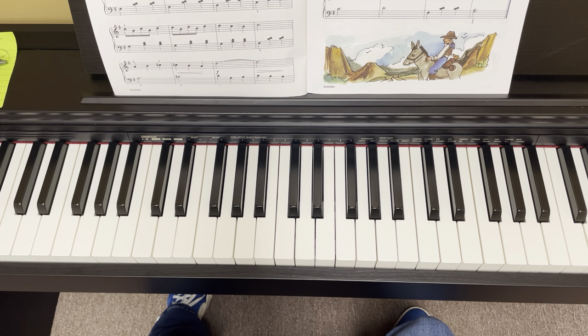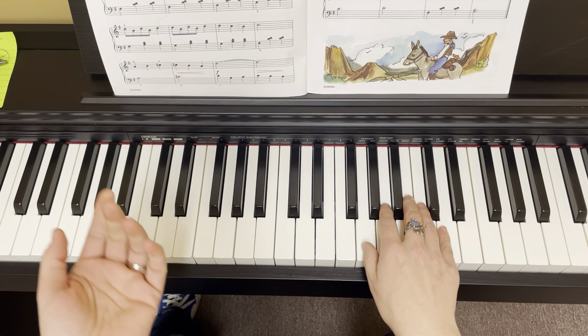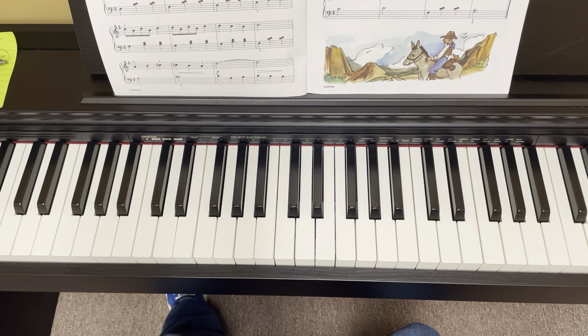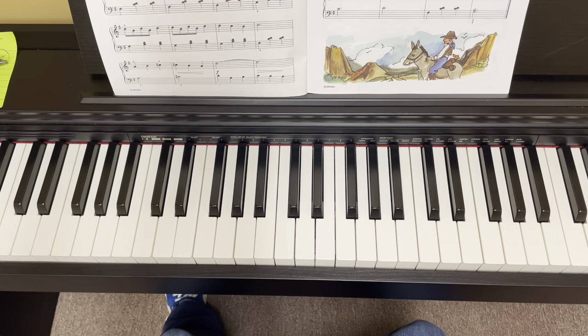How did you do? Did you do pretty good? Have a lot of fun playing Riding on a Mule. I enjoy this one, it's a lot of fun. So good luck. I think you'll do great. And I'll see you in the next video. Bye.